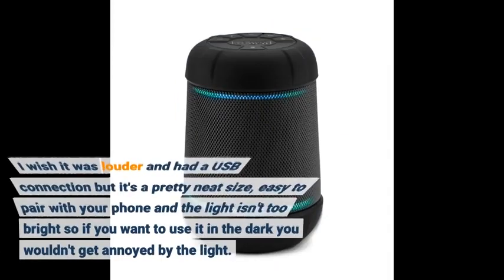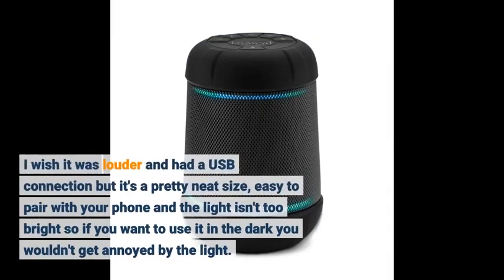I wish it was louder and had a USB connection, but it's a pretty neat size. Easy to pair with your phone, and the light isn't too bright, so if you want to use it in the dark you wouldn't get annoyed by the light.